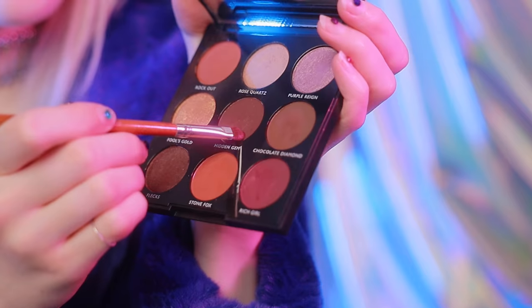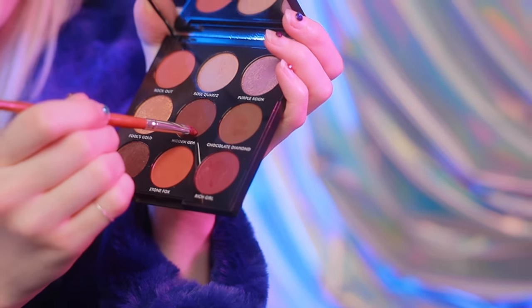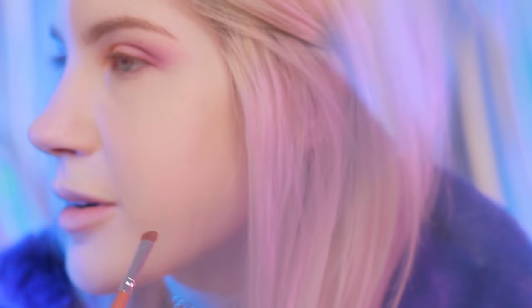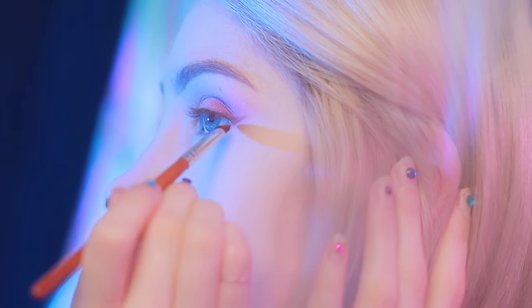So now using a more precise brush, I'm going to go into Hidden Gem and Chocolate Diamond, which are both just very rich chocolatey shades. This one just has a little bit of purple in it, which I like. And then I'm going to use that to create a very small eyeshadow wing — something really soft, like so.